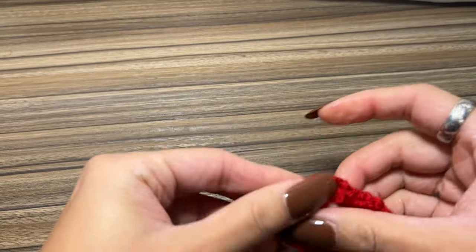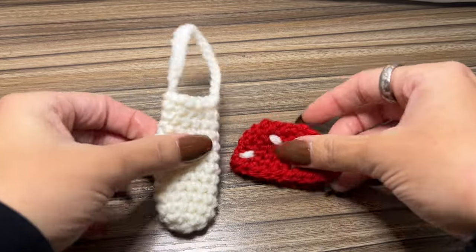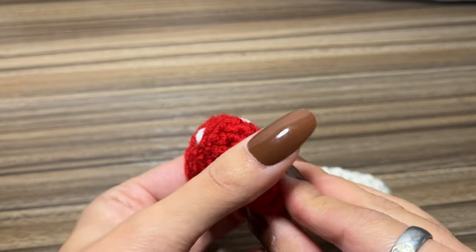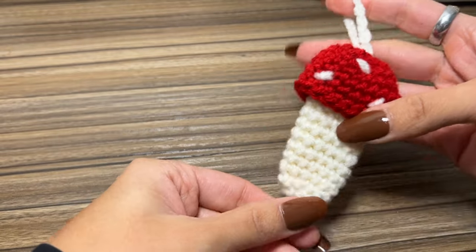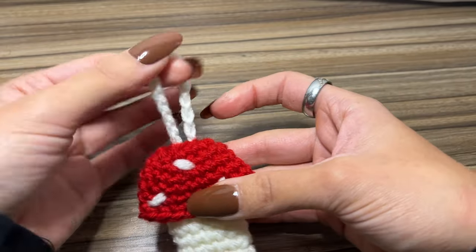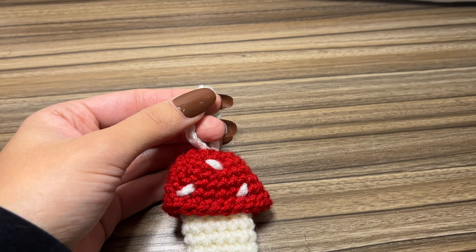Now to assemble, place the mushroom top right through that little chain and pull it tight. She's technically done right here — you could use this chain to tie onto your bags. I personally like to add a key ring.